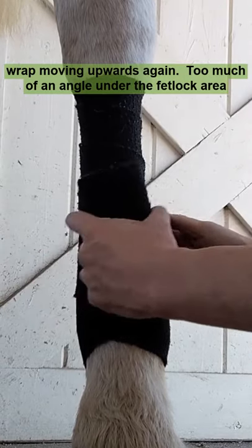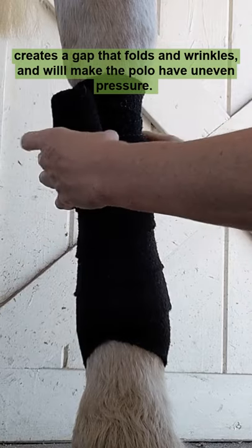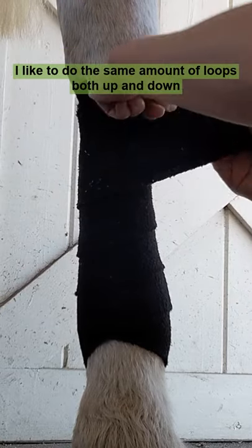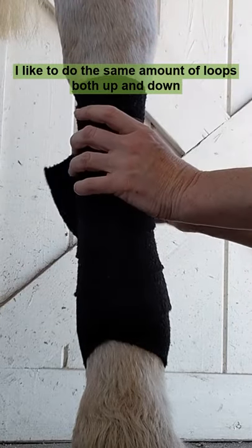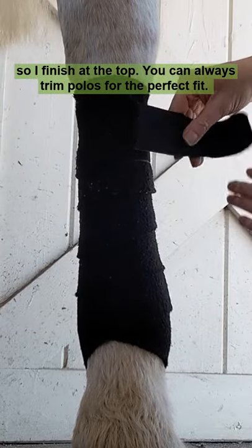Too much of an angle under the fetlock area creates a gap that folds and wrinkles and will make the polo have uneven pressure. I like to do the same amount of loops both up and down so I finish at the top. You can always trim polos for the perfect fit.